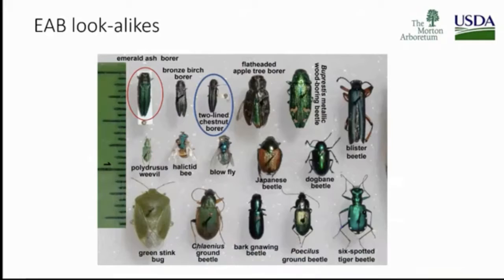Look right in the middle — emerald ash borer is there, and we've got some look-alikes. Two-line chestnut borer — that's the one that keeps me up at night. You've got any number of beetles, like the six-spotted tiger beetle on the bottom right-hand corner. I saw that so much this spring, and people were stopping asking if that was EAB. It doesn't necessarily look like it, but people get that image in their head — they think about that emerald color. Just wanted to show what some of these look-alikes could be.